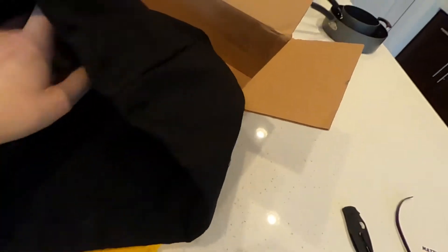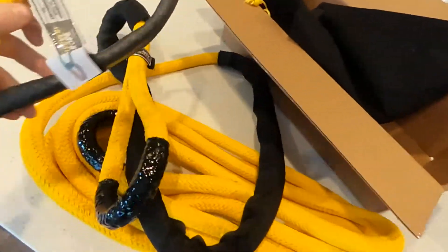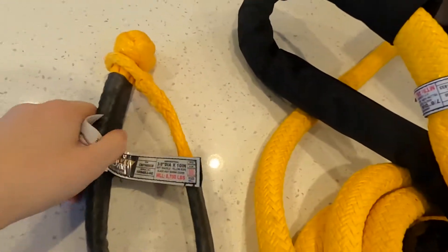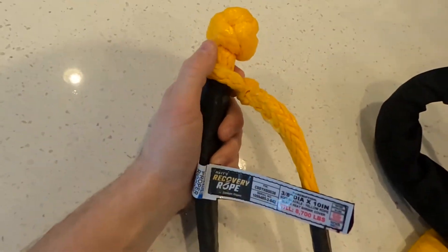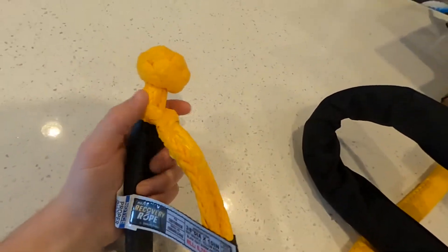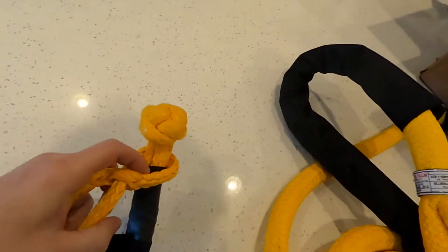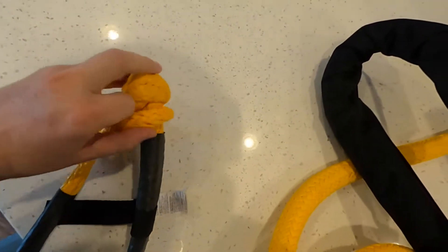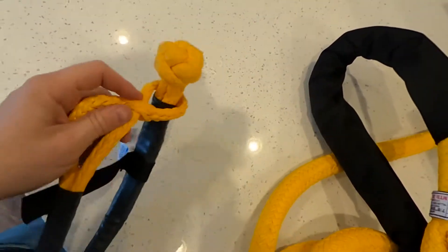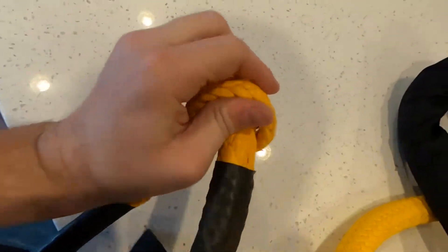I was about to say, I thought this was supposed to come with a soft shackle — here it is. I have a few nice soft shackles: I have a Factory 55 soft shackle and I have a Bubba Rope Gator Jaw as well that I really like. But this should make a nice addition, and I'll just throw it in the back in my XG cargo bags with my other soft shackles.